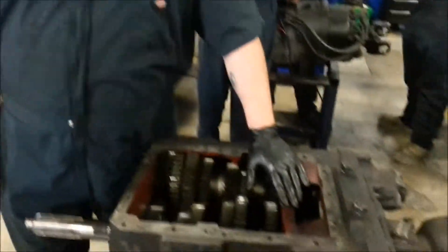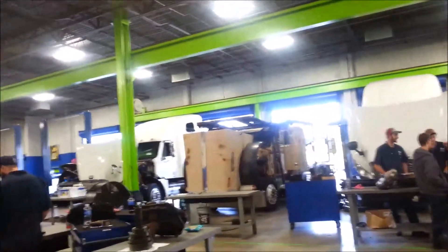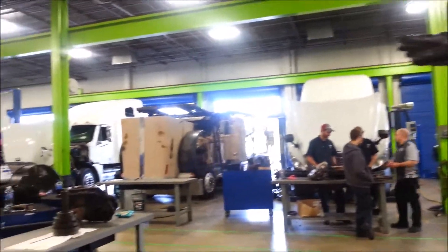Hey everybody, my name is Robert from Jones Technical Institute located in Jacksonville, Florida. Today I want to talk to you about transmissions. What we have here is a manual transmission. The maker is an Eaton Road Ranger, also called Eaton Fuller. These are found in the majority of your semis — in fact, all of these semis here have this same type of transmission, an Eaton Fuller, in them.